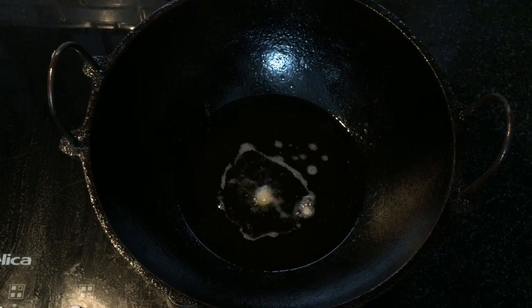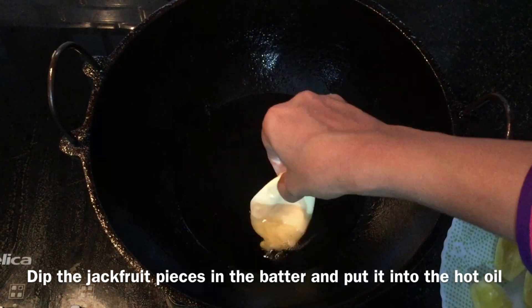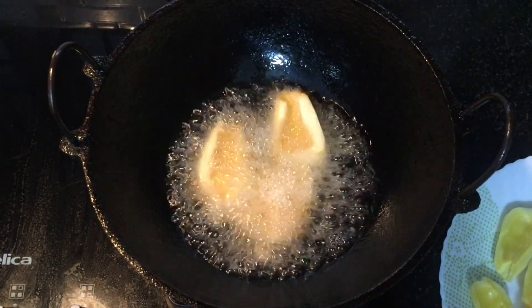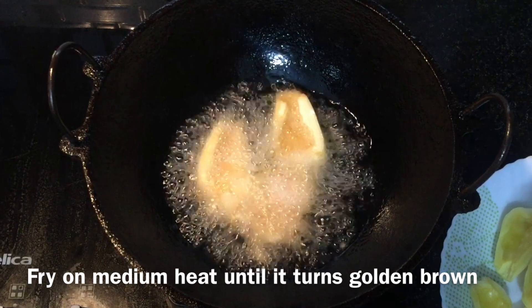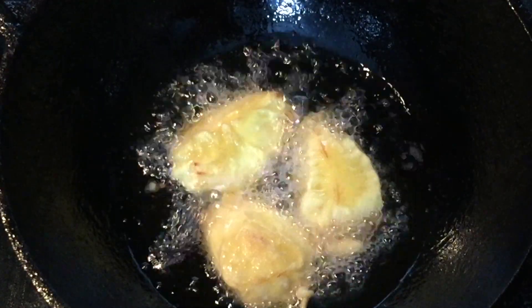We put the batter in one bowl. After we put the batter in the bowl, put it in a bowl. In the medium flame, we fry it until golden brown. Put it to the side and fry it in a bowl.